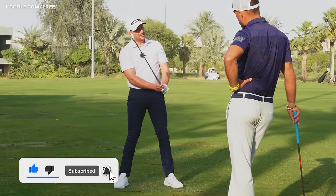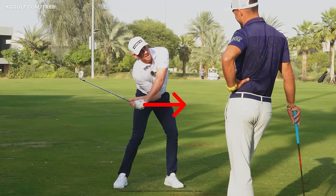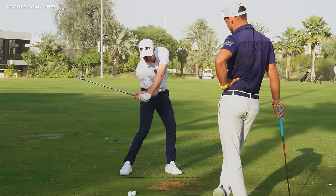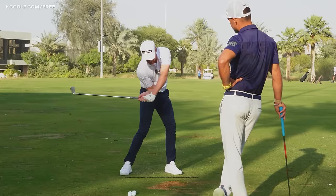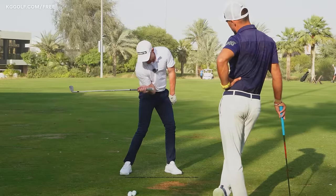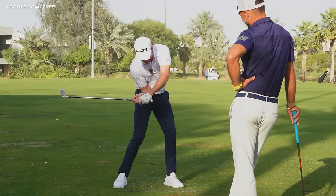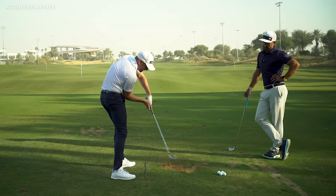A lot of players at the range and in online lessons try to achieve that position by doing this — the old change of direction very quickly, pulling the arms down into a spot. You'll get players saying, isn't this pretty much the same? But look how short that trail arm is. From there, good luck hitting the ball — we are three feet away from where we need to be. Hello, hosel.